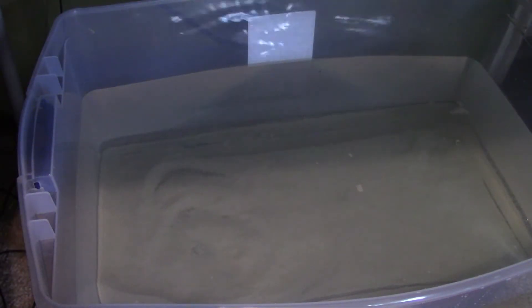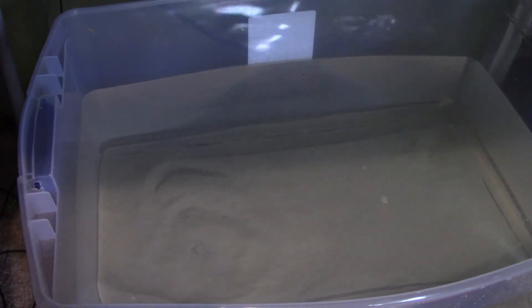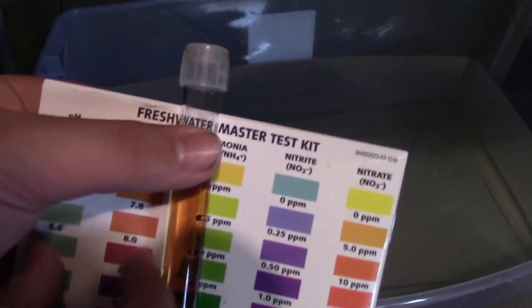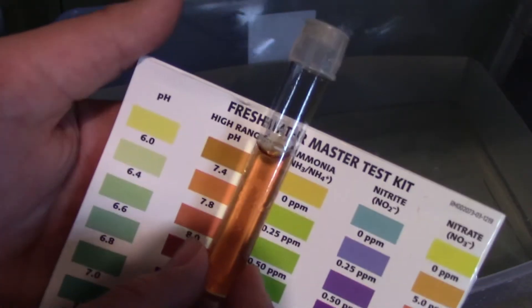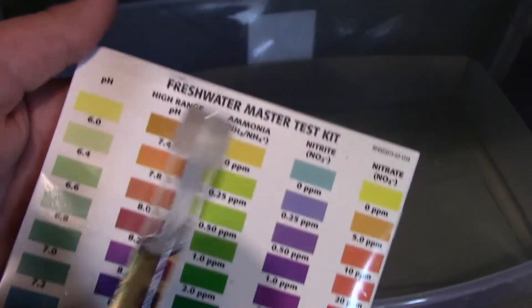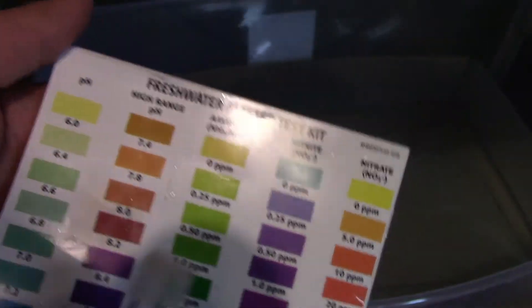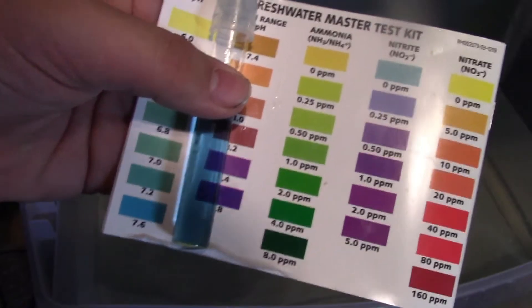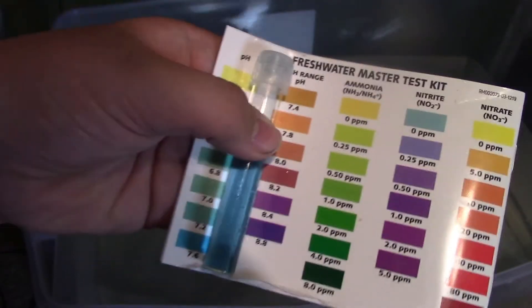Now I need to test the pH to make sure the aragonite sand is working. If not, then I need to add more. So I'm going to test it for low range or regular pH to see which one it was, because 7.4 and 8.0 look very similar. The pH says 7.6, so I know that it's 8.0 — just perfect.